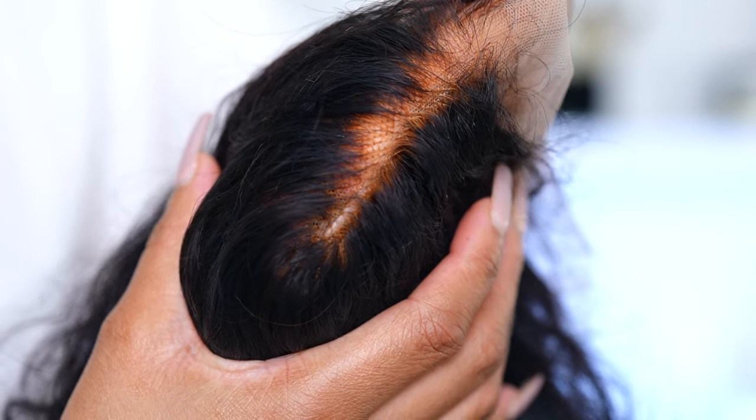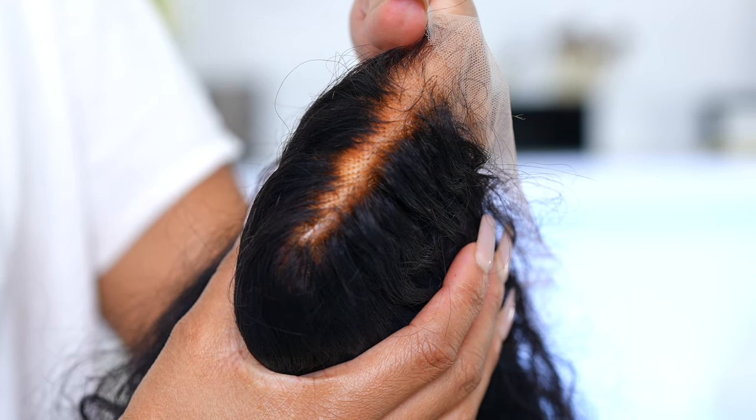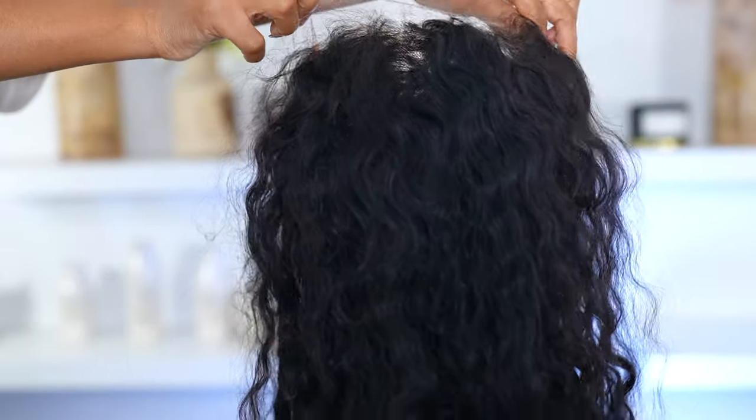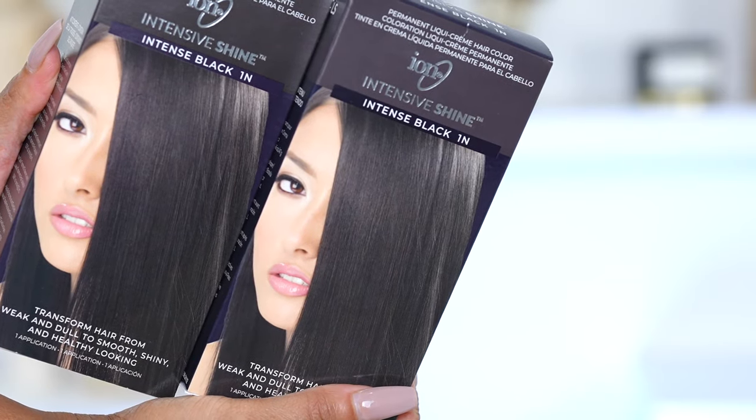I bleached the knots a while ago and it looks a mess — I over-bleached it. The knots are very, very orange, it's literally giving pumpkin and I'm not here for it. So I was just like, you know what, I'm gonna dye the whole thing jet black and fix the knots as well, and I'm gonna show you guys how I do all that.